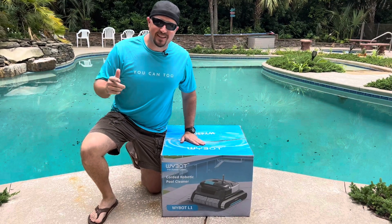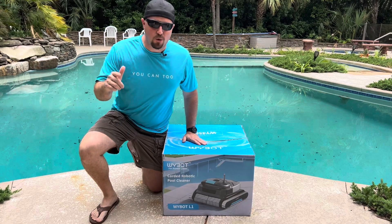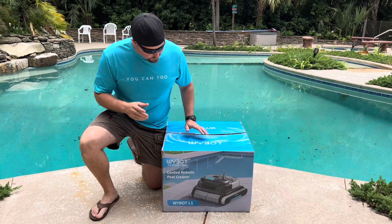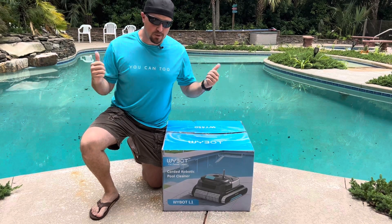Howdy, partner. We are excited today to take you through this test of this new YBOT L1 corded pool cleaner. Our friends at YBOT sent us this pool cleaner, and we are going to put it to the ultimate test on this large 35,000-gallon swimming pool.